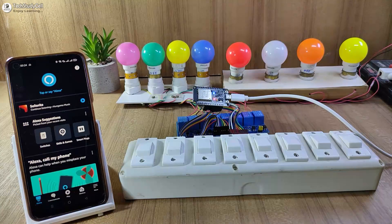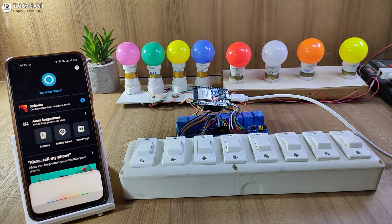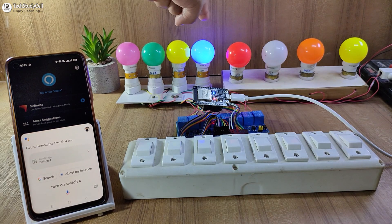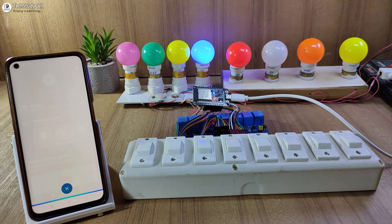Now, before going to the details, let me show you how this project works. Turn on switch 4. You can see the lamp turns on. Now let me use Alexa to turn it off. Alexa, turn off switch 4.